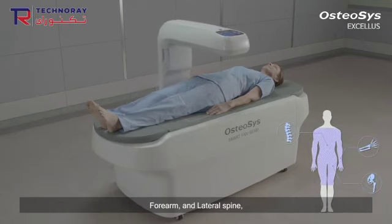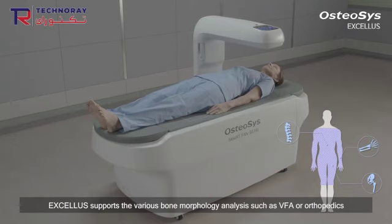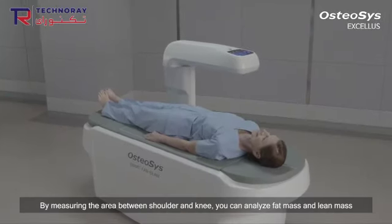From the basic measurement of BMD of AP spine, dual femur, forearm, and lateral spine, Exilus supports various bone morphology analyses such as VFA or orthopedics.